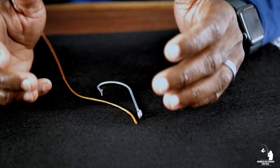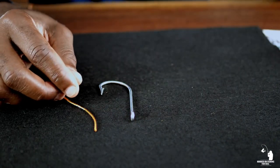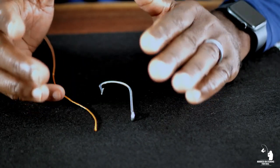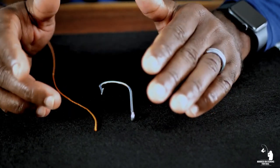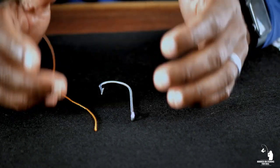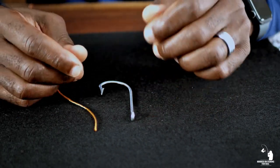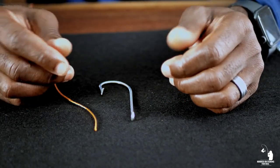Moving on to basic knot number two — the original clinch knot. There is an improved version out there, but since this is a basic knot tutorial, we're going to stick with the original clinch knot because it's easy to tie. This knot is a really good, strong overall knot. It will cinch down really easily when using mono or fluorocarbon. However, if you're using braid it will tend to slip under tension at times, so just keep that in mind — but all in all it's a great knot to know.